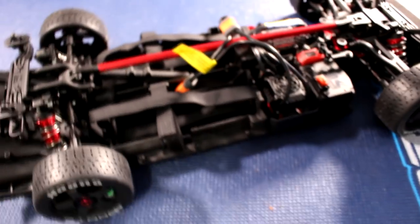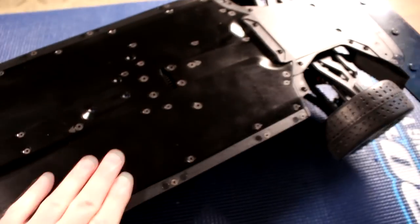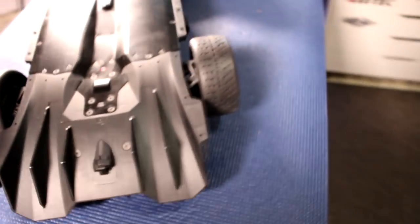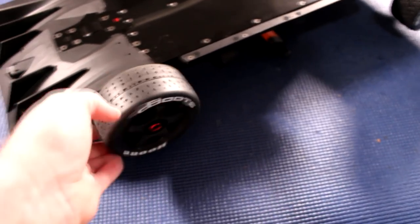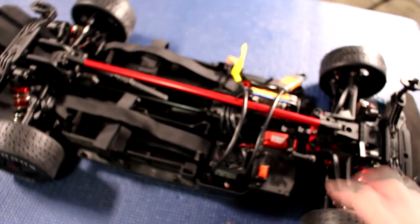But seriously, very great vehicle. Aluminum chassis. And here you see a little bit better the diffuser. And even the tires are extremely sticky. Seriously. Metal gear servo. All waterproof.